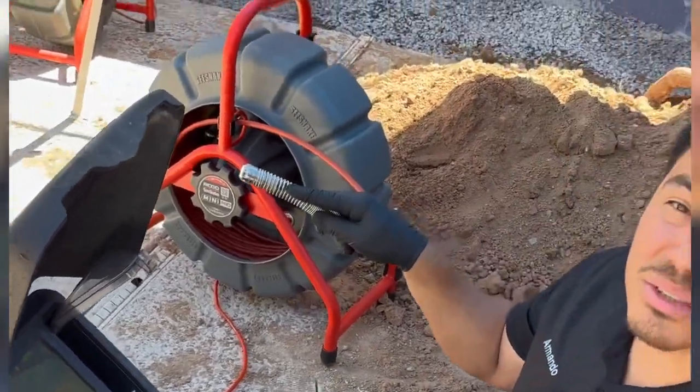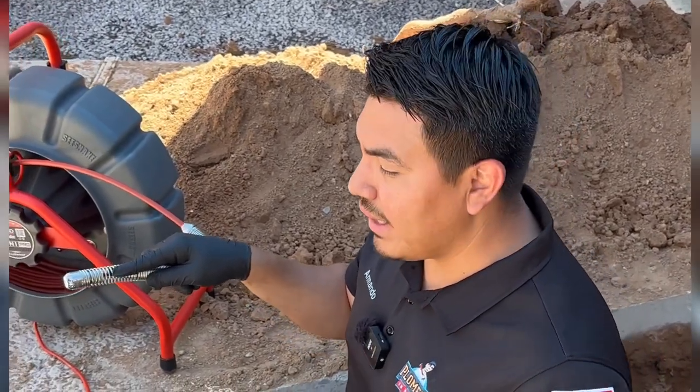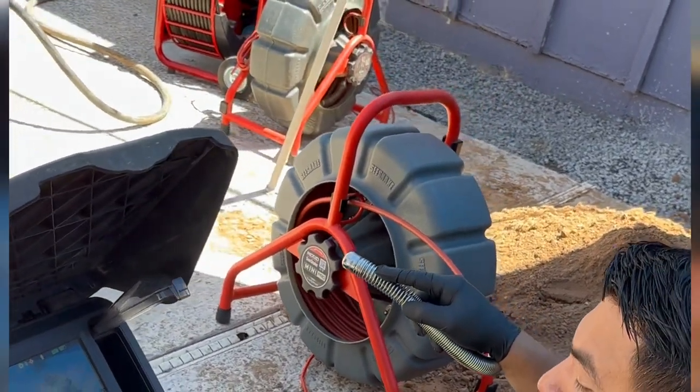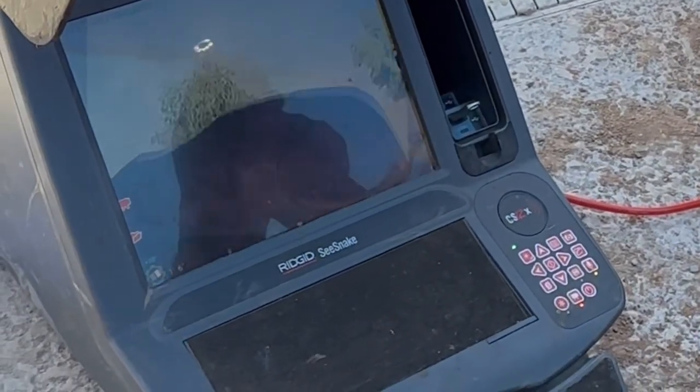The other cool thing you can do is digitally zoom and pan on a certain problem area if you have that. And right here on the monitor in this area, you have a tilt sensor.